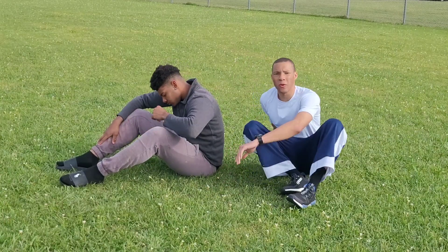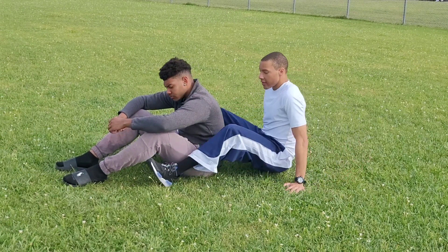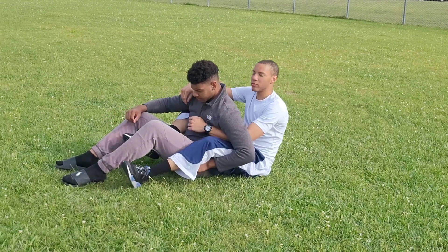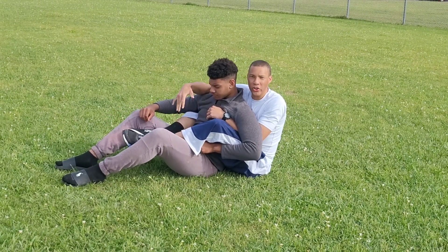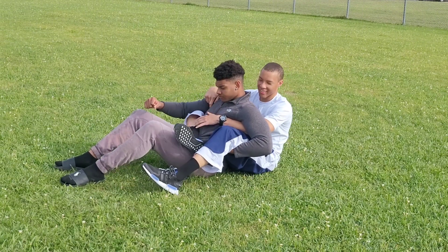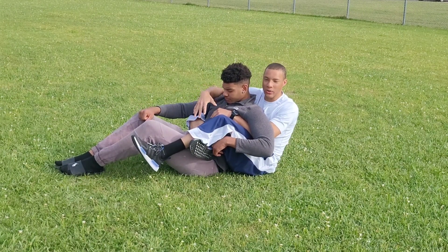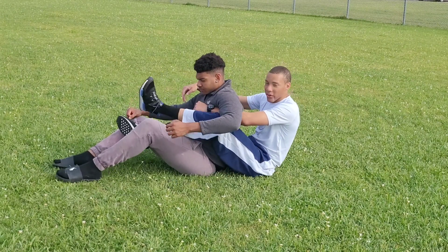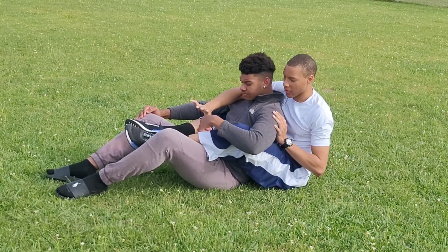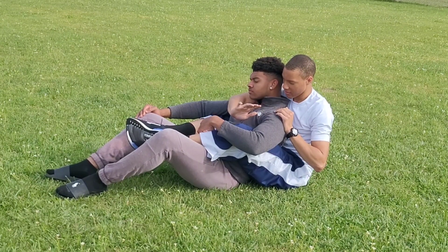Another way to do the rear naked choke is on the ground from back mount. You're behind the person — let's say you got behind them. You want to put both legs in between his legs; these are called your hooks in jiu-jitsu. Or, if you want to be mean, you can put one leg across, then bring the foot over and get a body triangle — that'll squeeze and distract them so you can get the choke. We'll go with hooks. If he's like this, I can hurry and sink the choke. Make sure the arm is under the chin, because if he tucks his chin it's much harder.